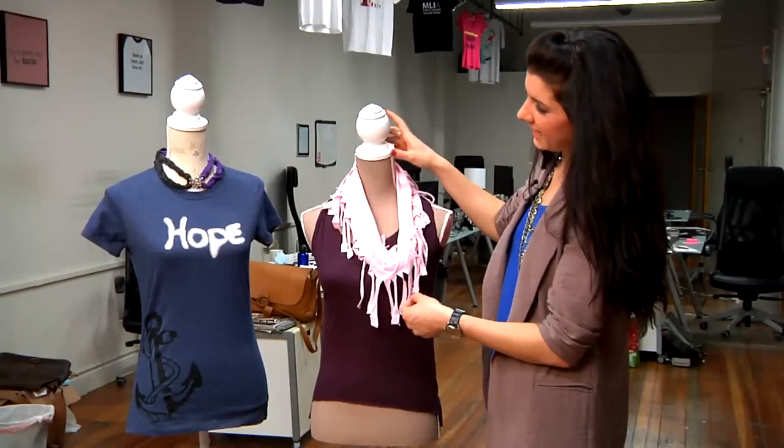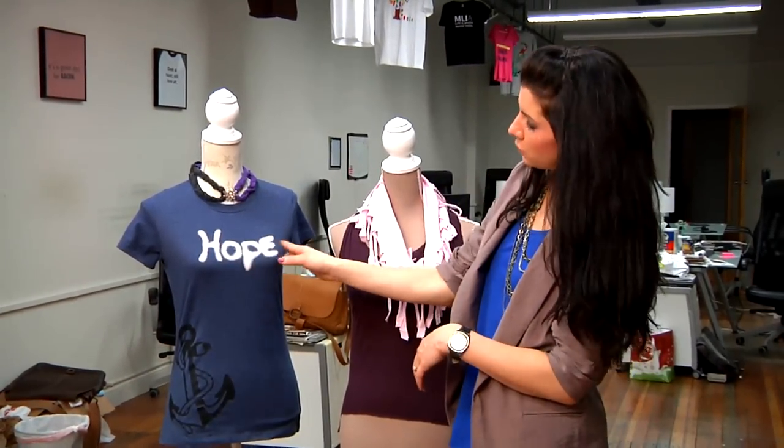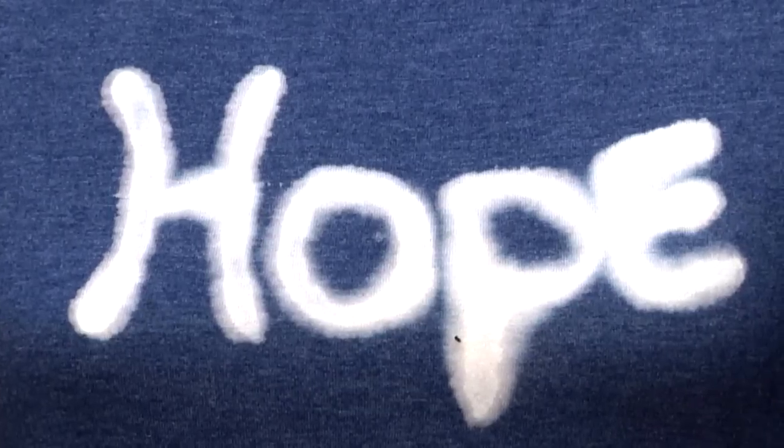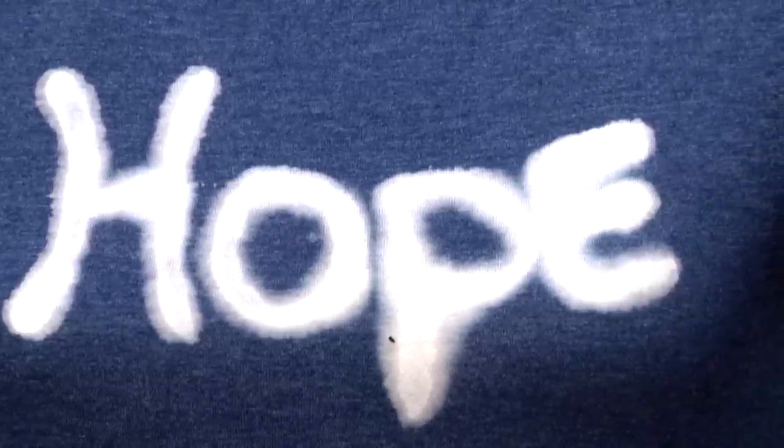Another idea is to take a bleach pen and write out your favorite message, word, or symbol, and then just have it sit on the shirt for a few hours and then you get this bleach distressed look.